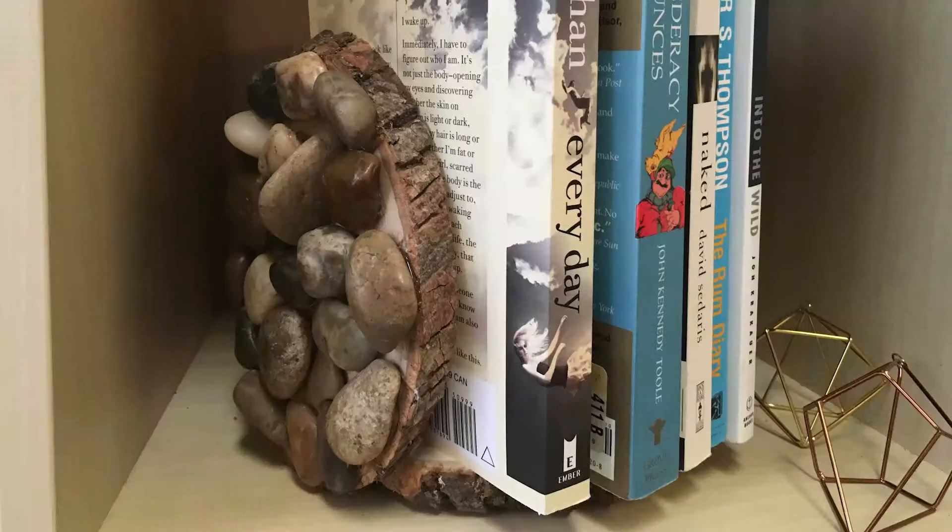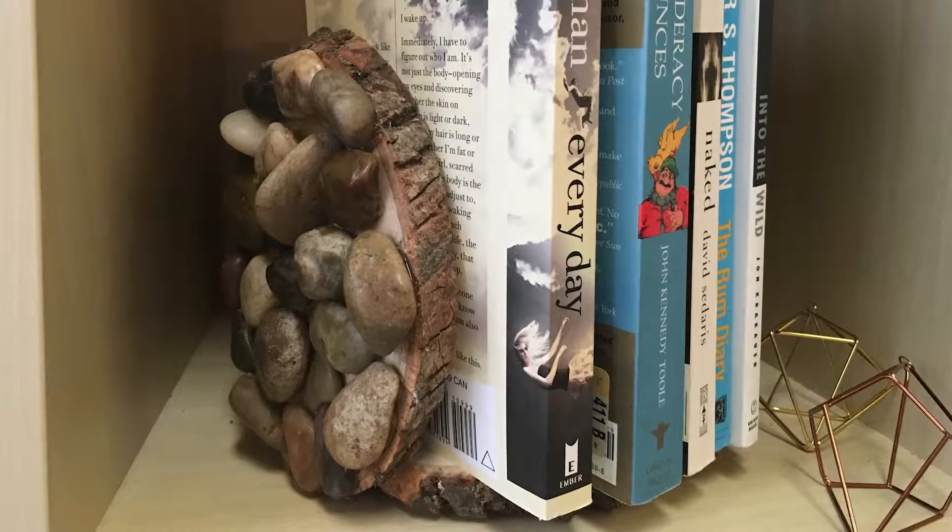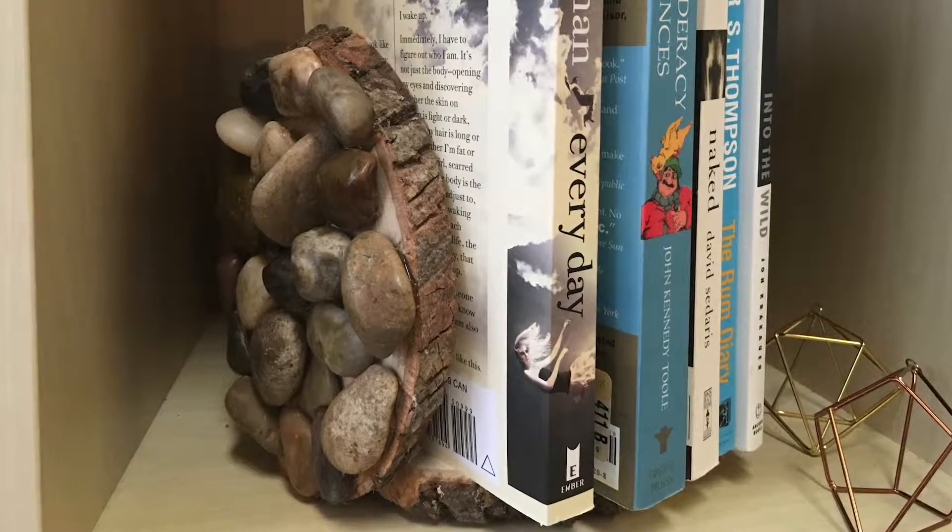Hey guys, welcome back to Craft Corner. It's Father's Day, so today we're making a wood and rock inspired bookend for all of your father's favorite books. Now last year we did a bicycle theme. This year we are sticking to the rock — as in, dad you rock.